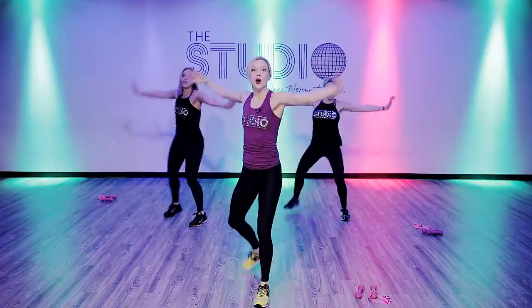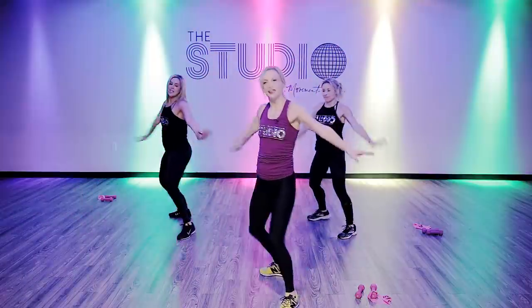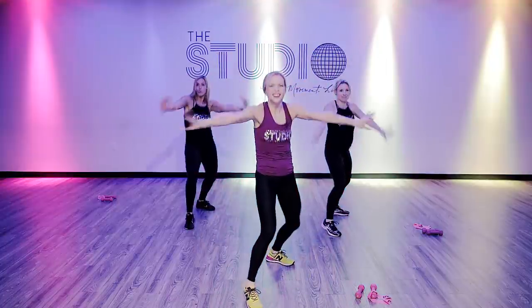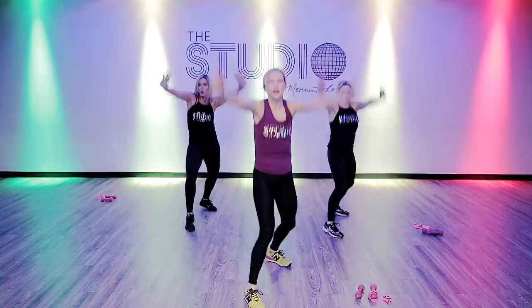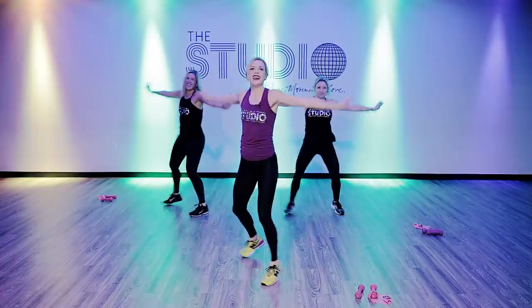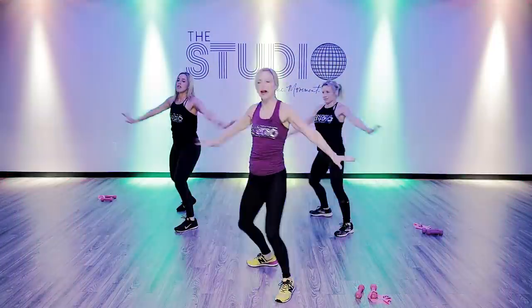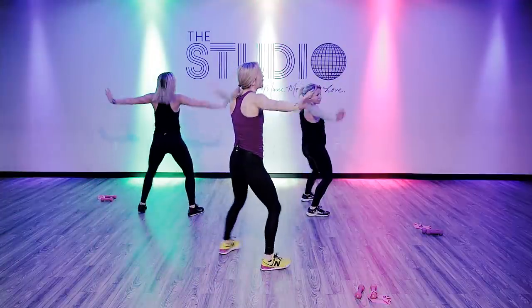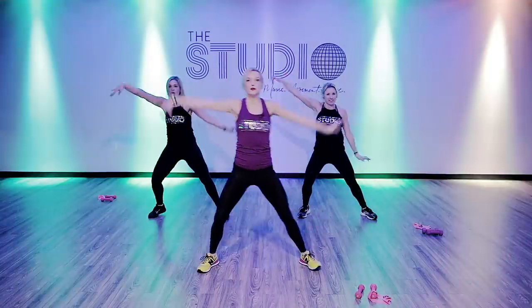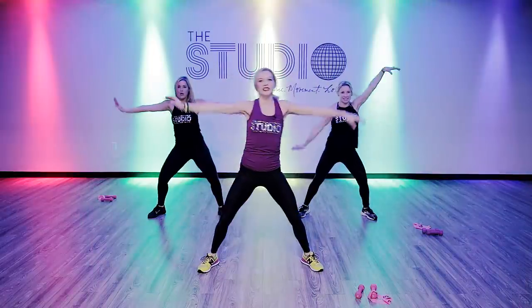Three, two, one. Take it around again. Same thing. Take it around. Crank it up. We're going back to the top of those single, single, angle arms. Double. Single, single, single, single. Double, double. Squeeze your shoulder blades together. Keep it going.